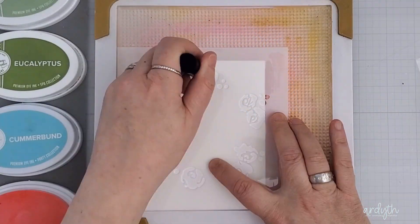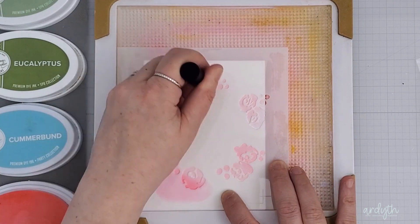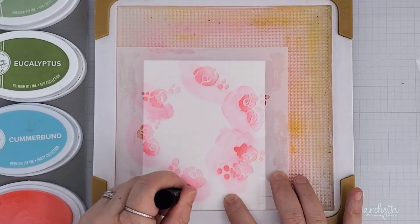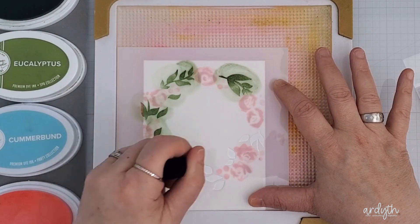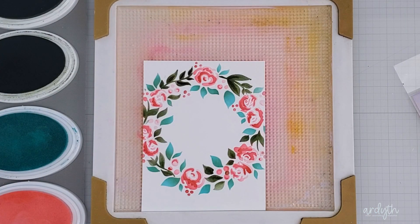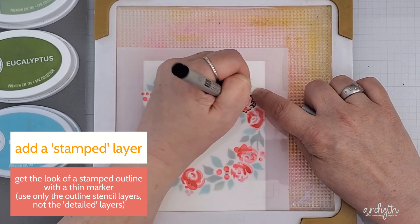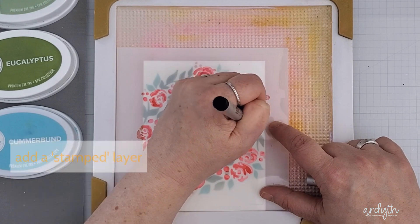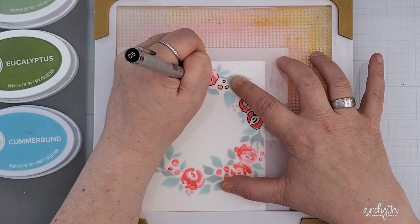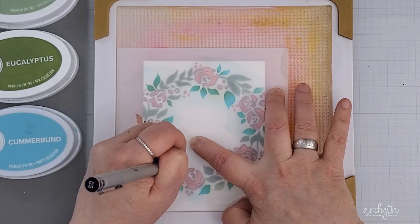Now let's go back to that wreath stencil. This time I chose a very pretty and dainty colour combination of pinks, greens, and aqua, and I blended all the inks through. This stencil set doesn't have a matching stamp set, but if you want the look of a stamped outline just grab a thin marker like this Copic Multiliner — this one's a 0.5 — and using only the stencils with the largest holes, trace around each shape. This first layer had the roses and some of the little berries.